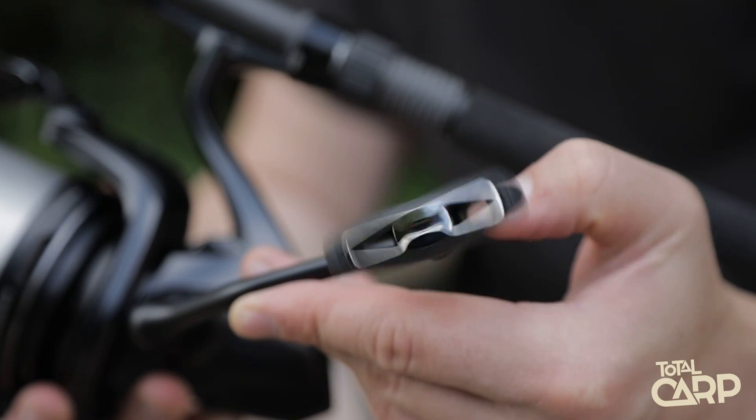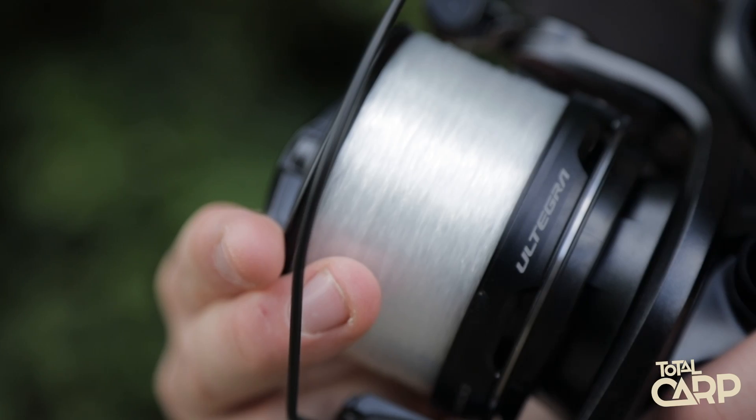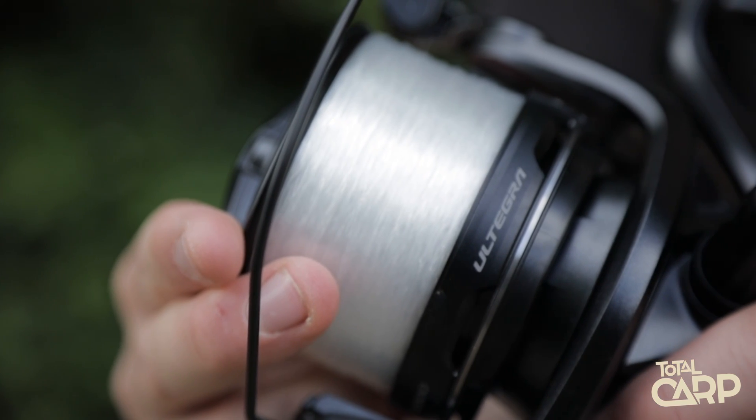A few other bits of technology that have been put in are the Rigid Cast and Parallel Body, and both of these also help improve casting performance. Basically, the Rigid Cast ensures that the reel stays nice and stable under the impact of a cast and that stops the reel from flexing. The Parallel Body ensures that the line transitions smoothly off the reel without slapping against the blank.